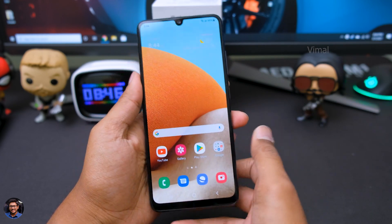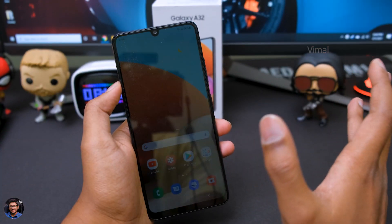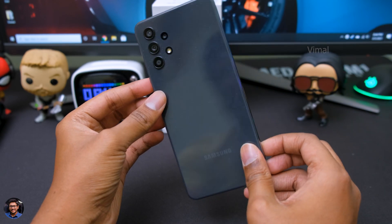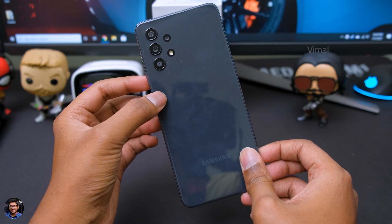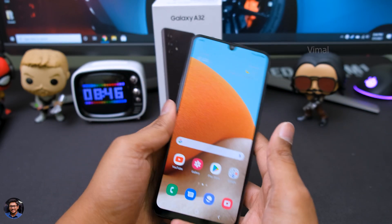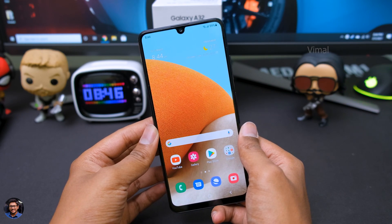That's pretty much it guys, I want to wrap up the video. If you all enjoyed it, make sure to give it a thumbs up and subscribe to my channel for more such awesome videos. If you have any questions about this phone, let me know in the comment section and I'll try to cover them in my full review video. I'll see you all in my next one.